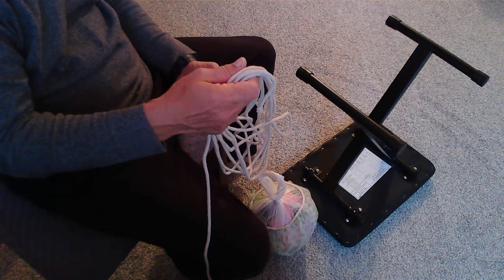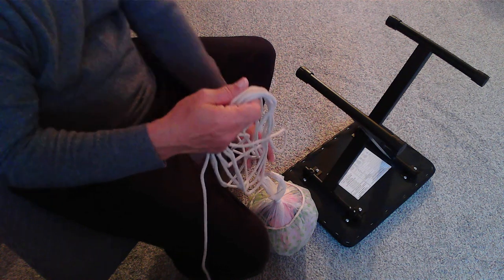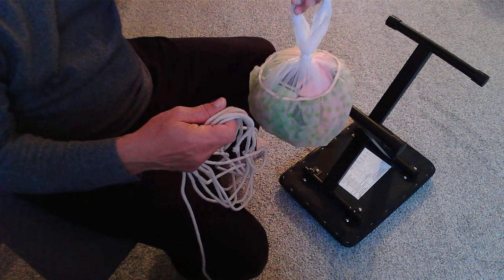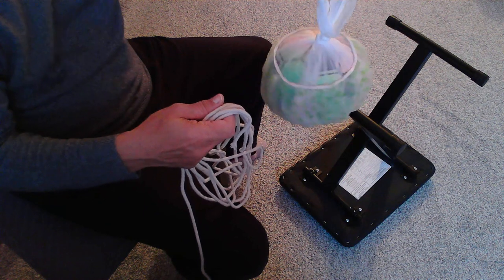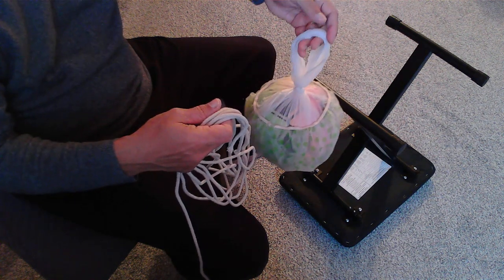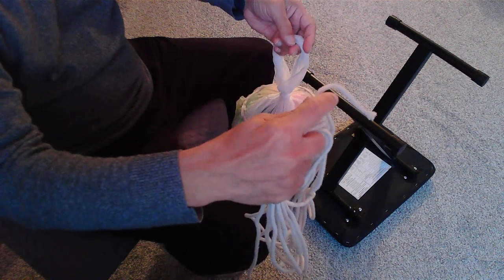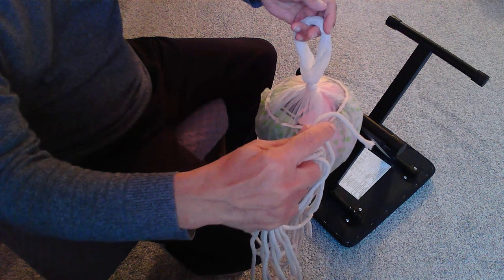bringing a boat to a kind of a wooden jetty, there you might have to use a small fender like this. This is an improvised rubber ball. So I have a fender in my hand and I have a rope coil in my hand. I want to show you how I tie this.